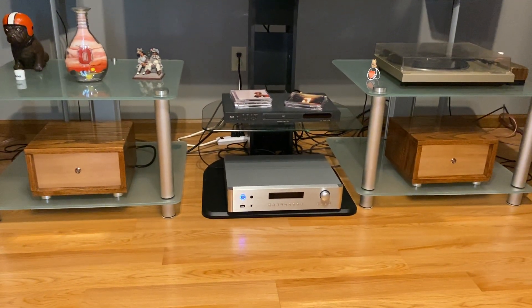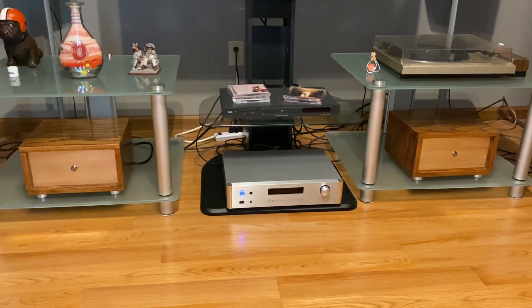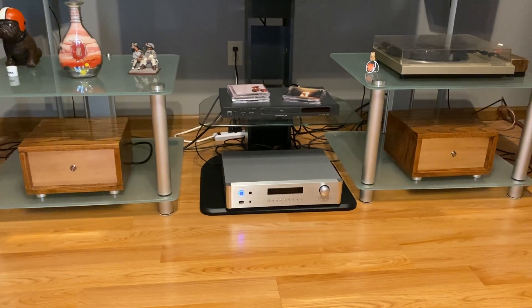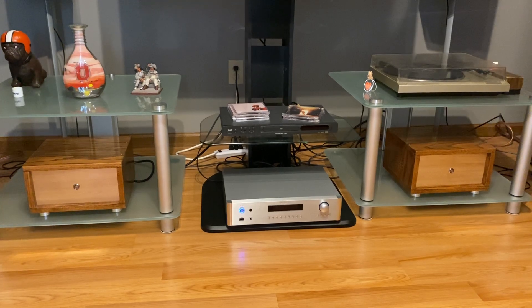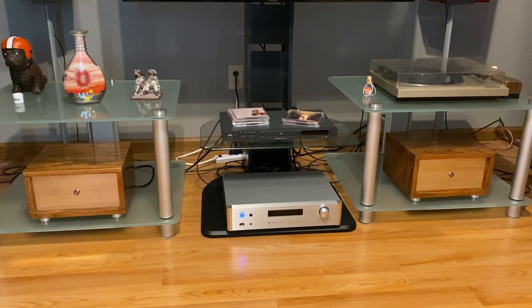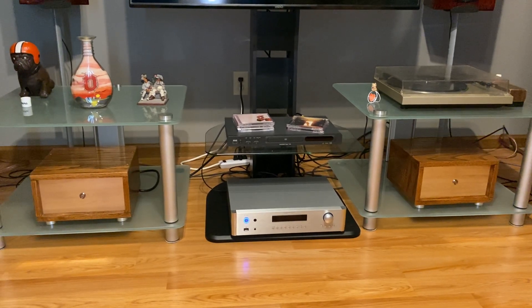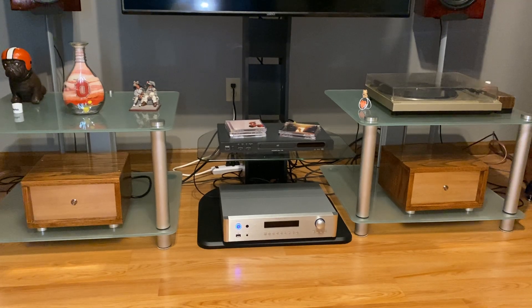I also picked up a Rotel pre-amplifier, the 1572, from Crutchfield. All the amp parts and speakers that I've built, the majority of the stuff came from Parts Express — they do a pretty good job.